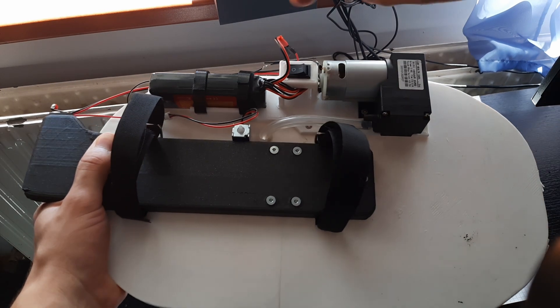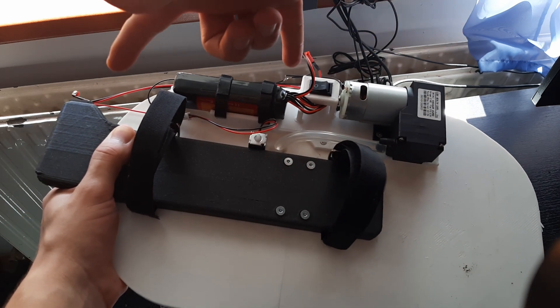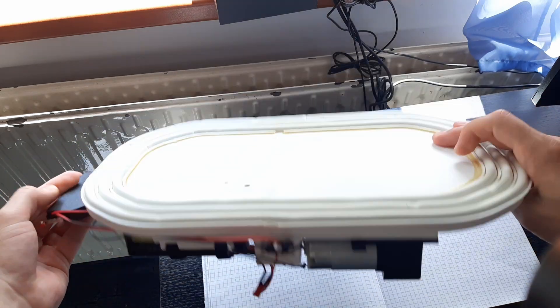For the electronics, I added a battery, a vacuum pump, 2 switches, and a solenoid valve. I'll be doing a full video on this once I get it working, so you'll see the details by then.